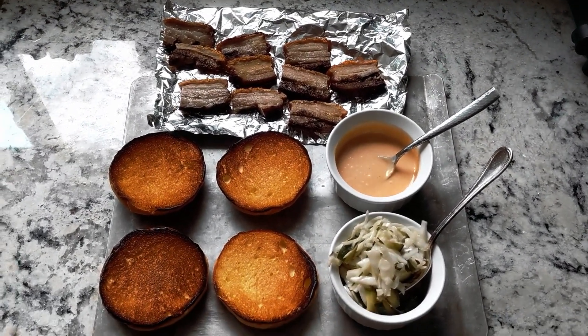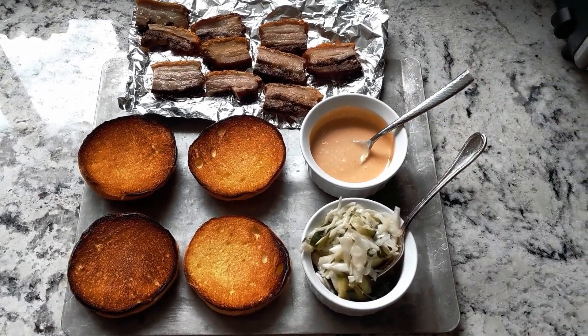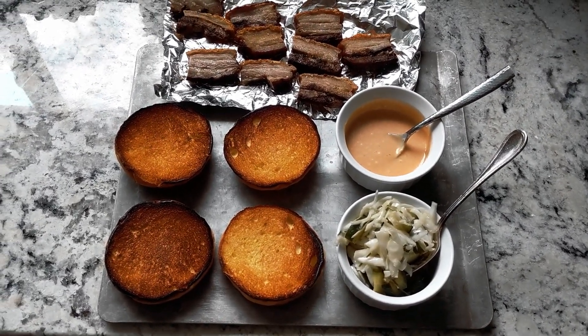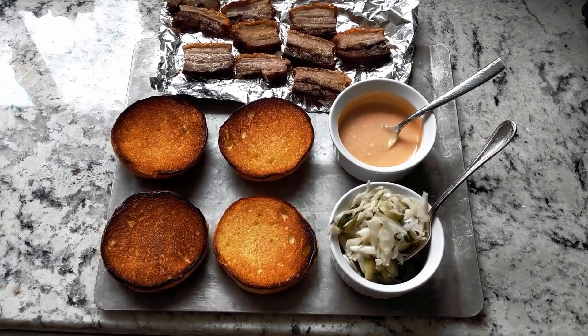Then we have sweet. Our sweet is mainly coming from this aioli right here. We have the apple balsamic — that's really sweet and syrupy. Apple and pork always go really well together, so I thought I'd use that as my sweet component here.